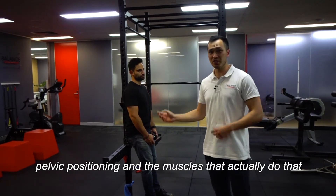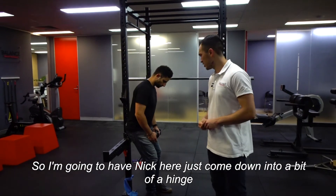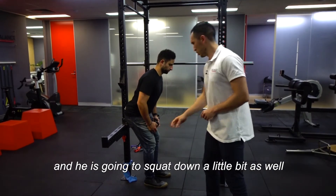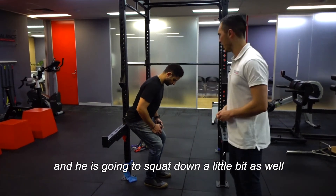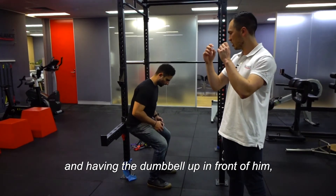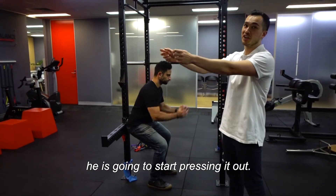The muscles that actually control pelvic positioning are our back muscles. So I'm going to have Nick here come down into a bit of a hinge and squat down a little bit as well. With the dumbbell held up in front of him, he's going to start pressing it out.